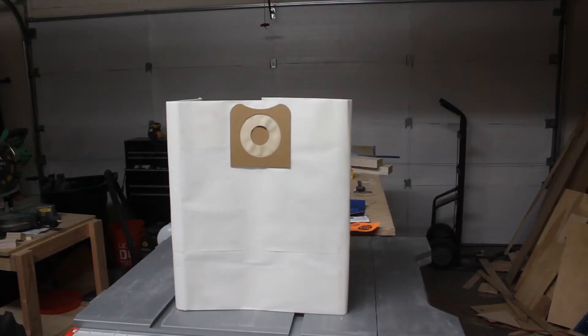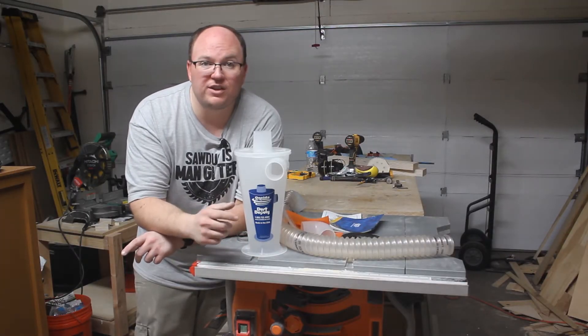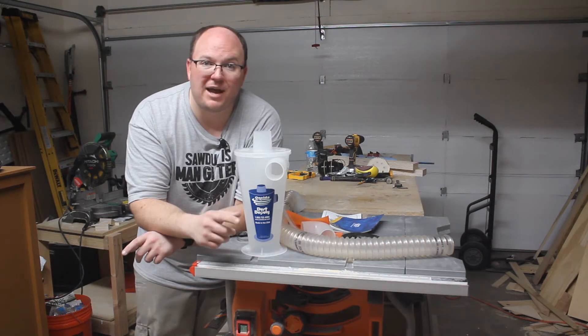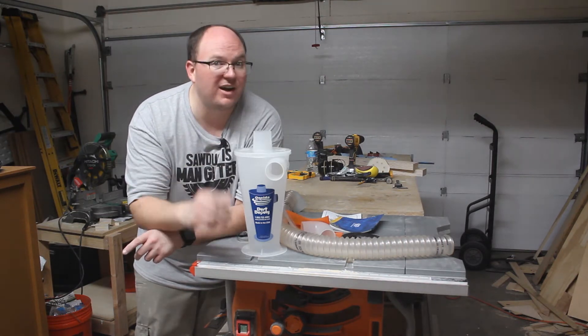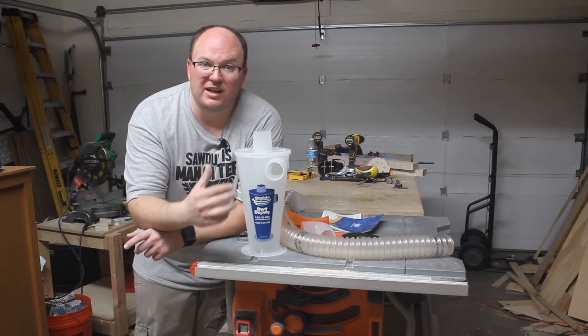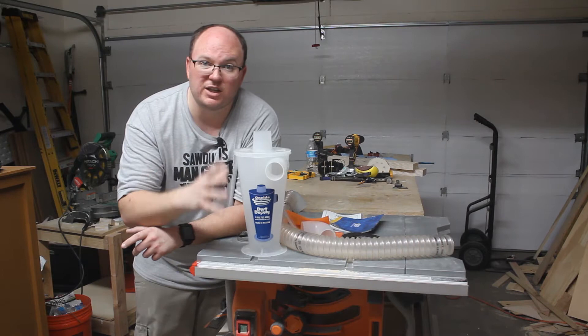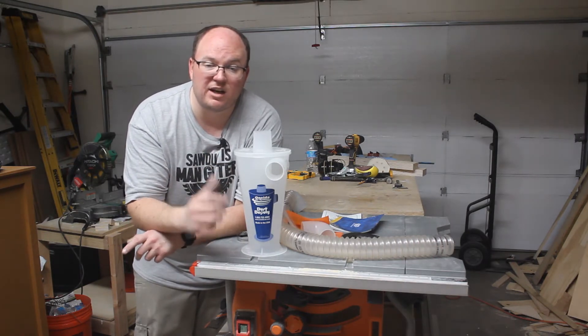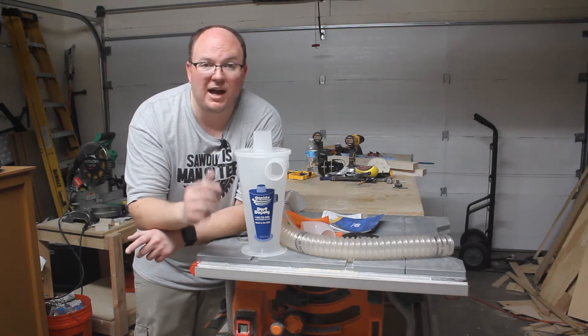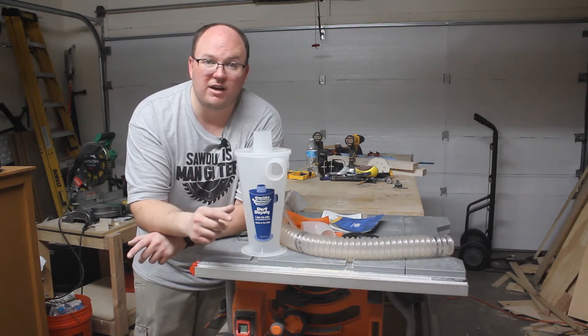And then eventually you upgrade the bags. The bags cost money and those bags are thin. How many of you have ripped a bag putting it in a shop vac? I know I have. So I want to do a dust separator where I can still utilize the suction power of the shop vac, but everything's going to go into a five gallon bucket instead of directly into the shop vac. No bags, and the filter should last a lot longer than using just the shop vac directly.